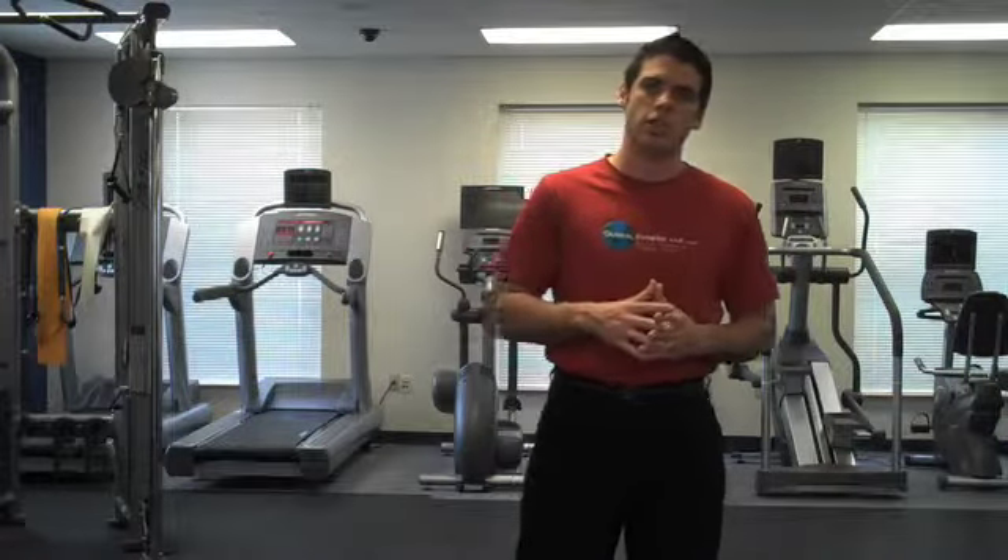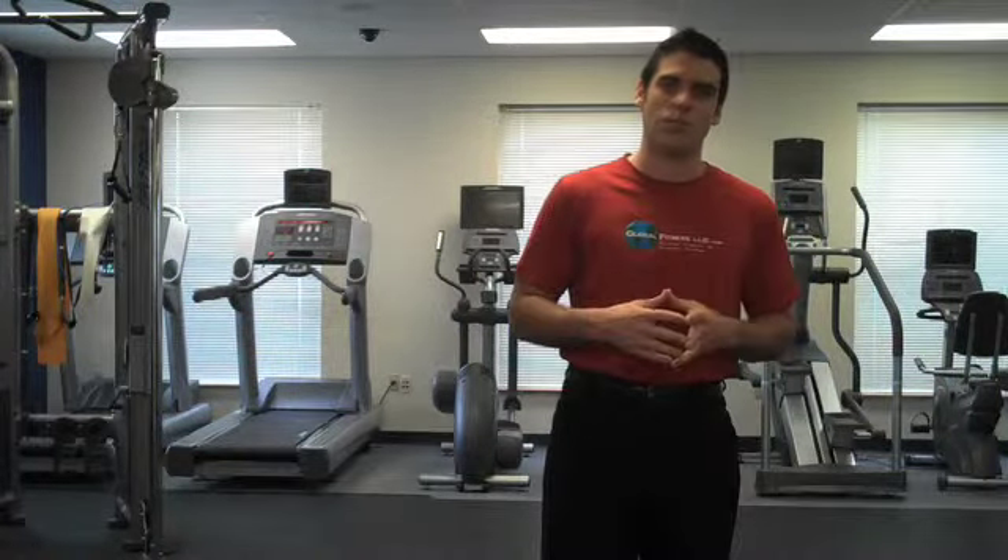I want you to really pay attention to the fact that not only are you going to have various heights, angles, and positions, but also various speeds as would be needed in many real life movements and always exhibited by athletes.